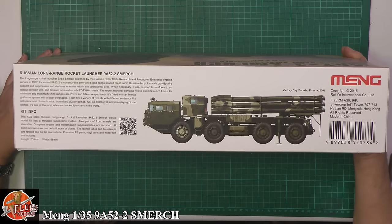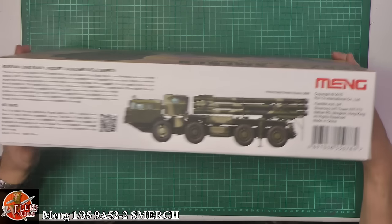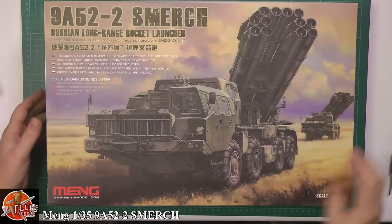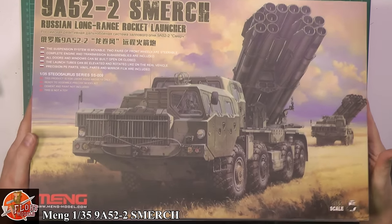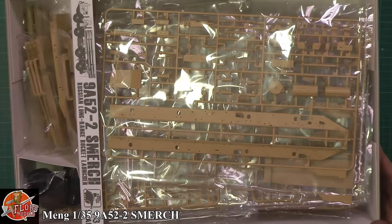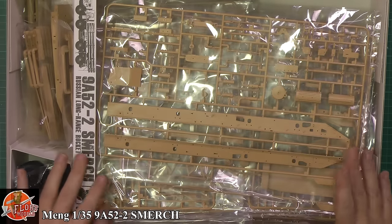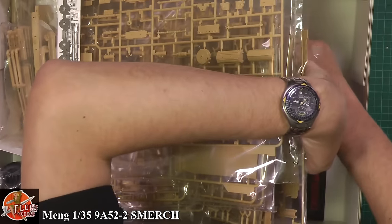Looking around the box you can see some very nice different box arts, a little bit about the weapon system itself. Let's get the lid off. In the box, it's absolutely crammed full of bits and pieces — really, really crammed, stuffed to the brim.